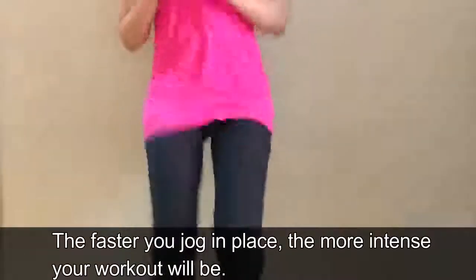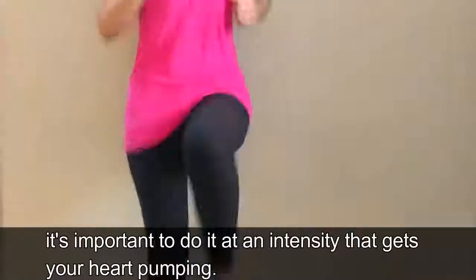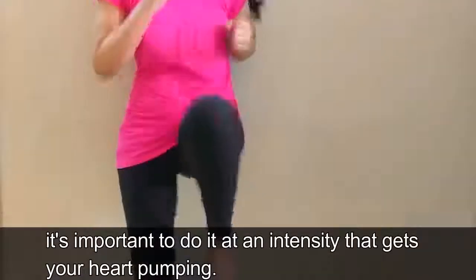The faster you jog in place, the more intense your workout will be. Jog for at least 10 to 15 minutes daily. It's important to do it at an intensity that gets your heart pumping.